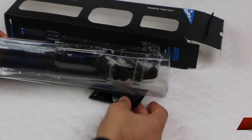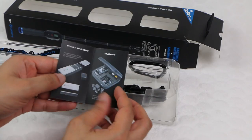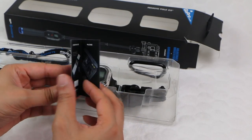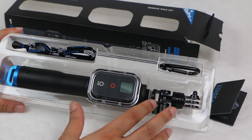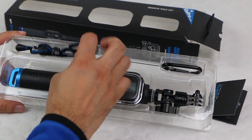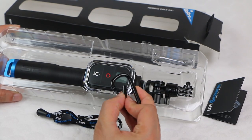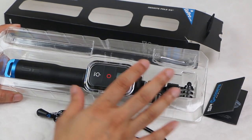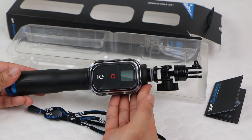Within the actual box itself, we have a small leaflet with other items that SP Gadgets also sell, all GoPro related — some of them are quite useful. Within the actual packaging, we have a wrist strap with a nice sturdy clip to attach to your wrist for the more extreme sports, and we have the actual pole itself.